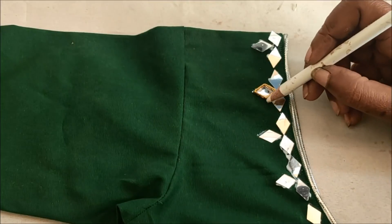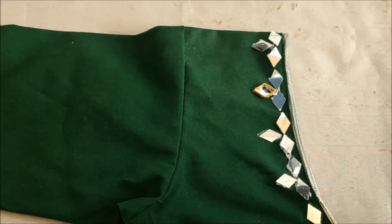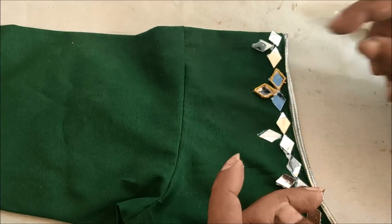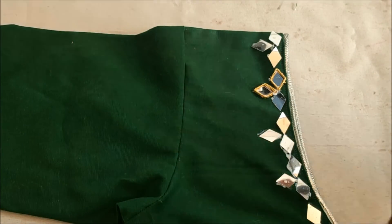These diamond frames have one side flat and another side with a zigzag string form. Towards the flat side, I'd be applying the glue to stick on these mirrors.